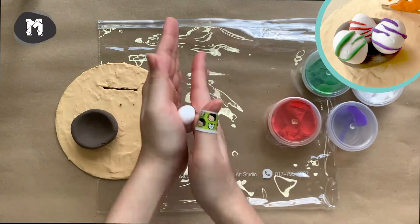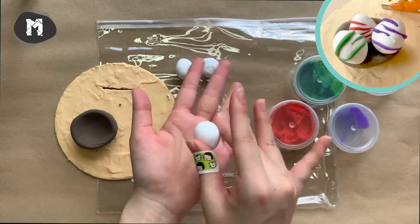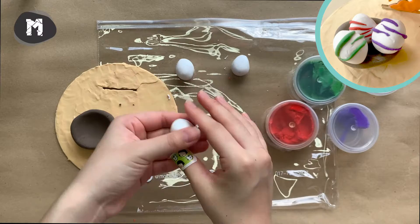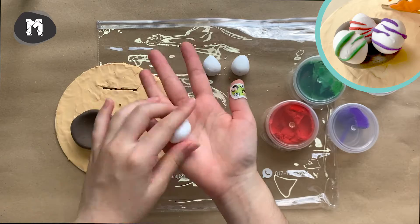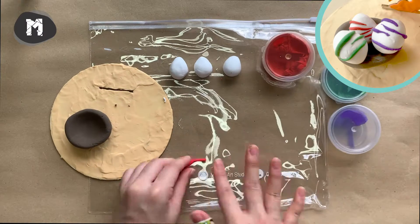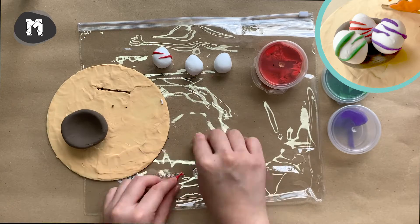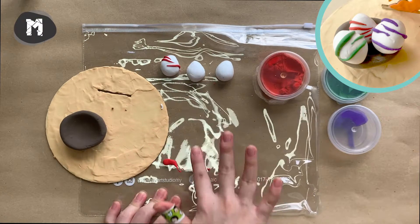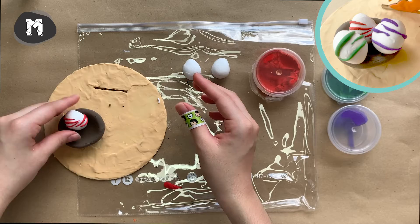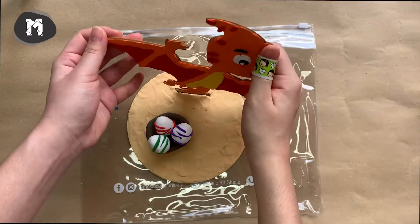Now get some white clay and divide it into three equal parts, then slowly shape the eggs one by one. Using the snake rolling technique, create some thin stripes for the eggs. And we are done with the Pterosaurus!